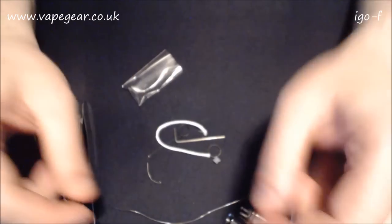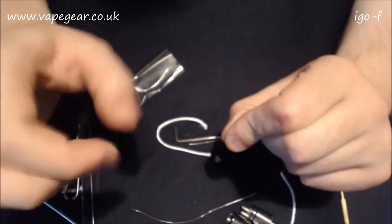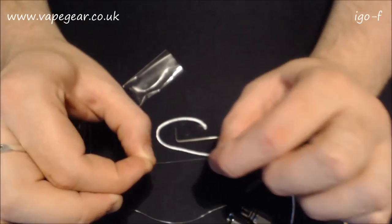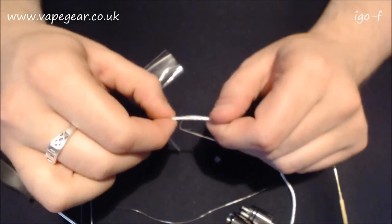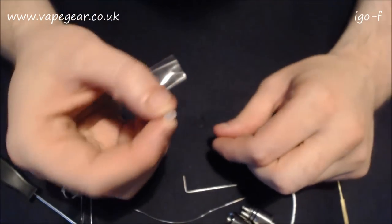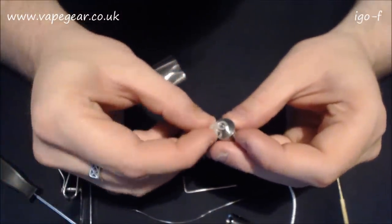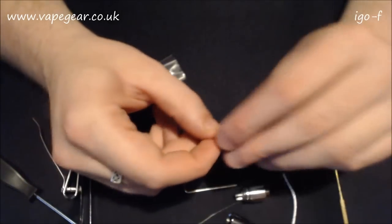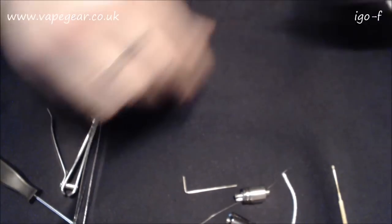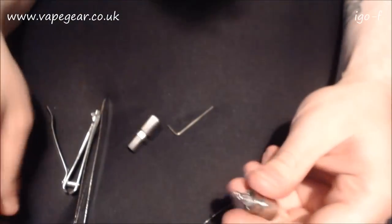Pouring out the accessories: a spare grub screw for the bottom - any spare screws are always handy. A little bit of kanthal or nichrome. It's lower resistance than my 32 gauge - higher resistance because it's smaller. A bit of silica, an allen key for the grub screw at the bottom, an insulator for your positive, and a couple of spare o-rings which is always good.